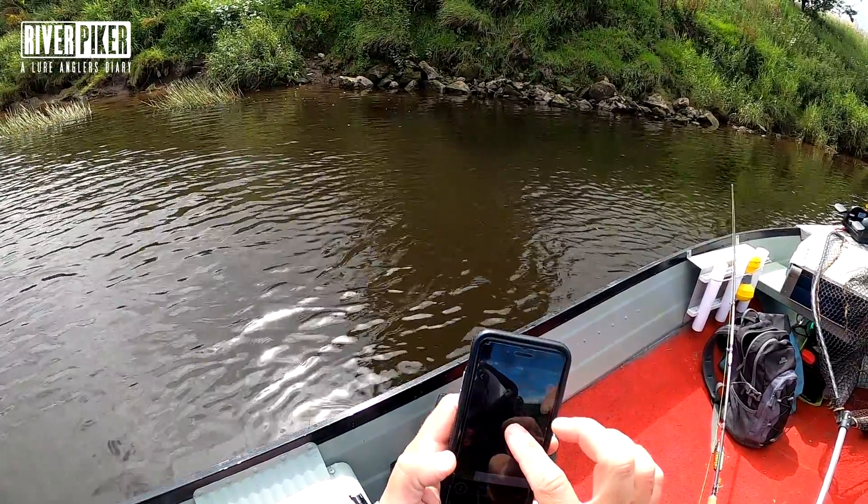If I turn it off, we shall see what happens. Like I say, it's not a mega flow, it's not a mega wind, nothing ridiculous - but straight away we're off that spot and we are drifting.